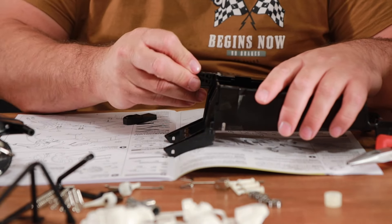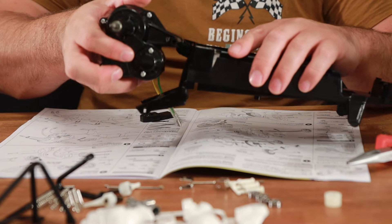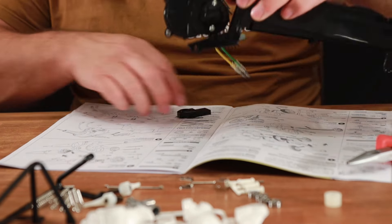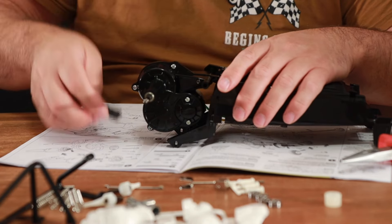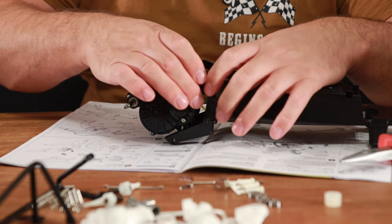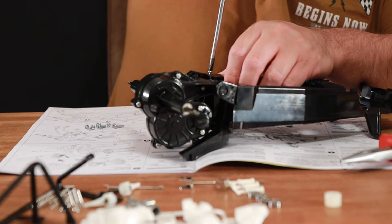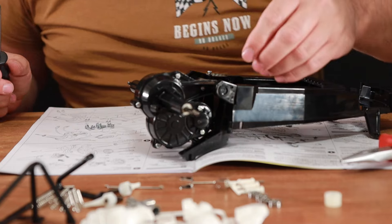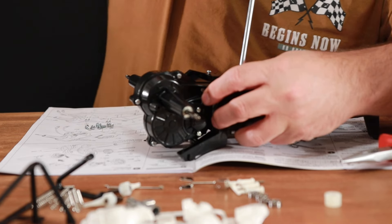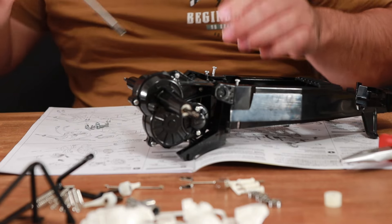It looks like this one pushes in there like so, and then that goes in there. I need to squeeze this one in on this side — you have to push them both in at the same time. Perfect. If I was building a car like a proper race kit where there's hundreds and hundreds of screws involved, I've started opting for using a power tool as opposed to just a screwdriver like I'm doing today.